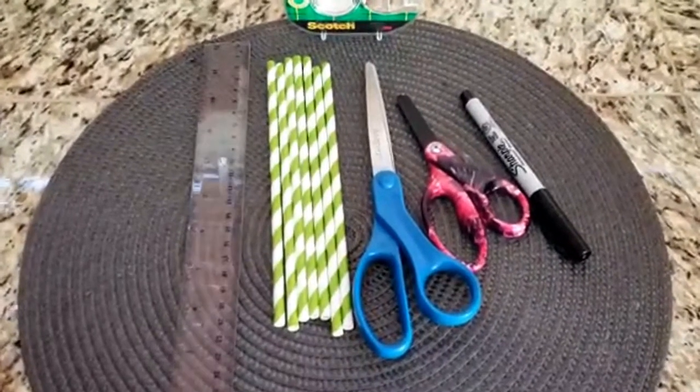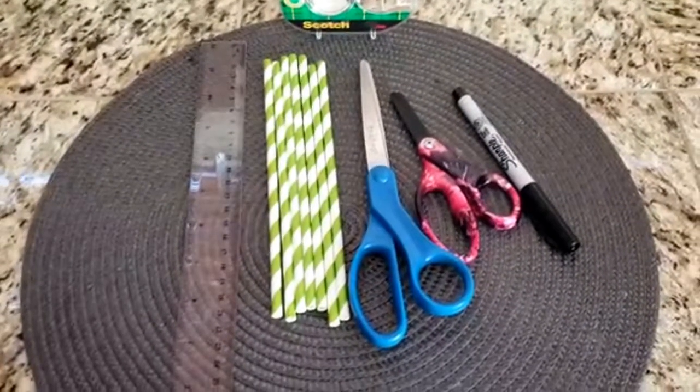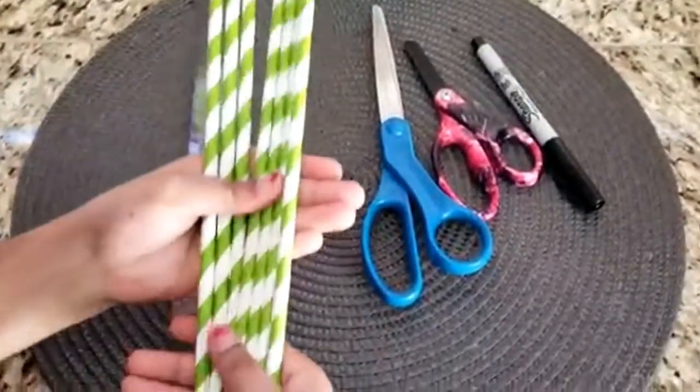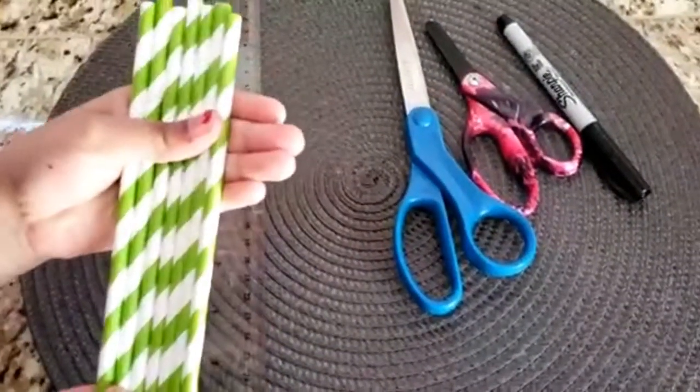Start off by lining up seven to ten drinking straws on a smooth surface. I chose seven.